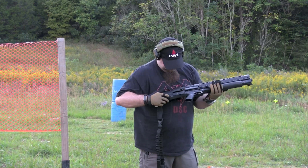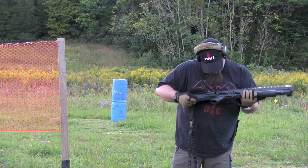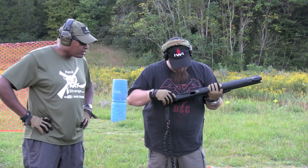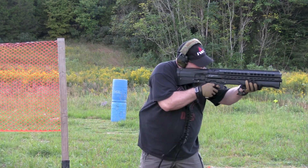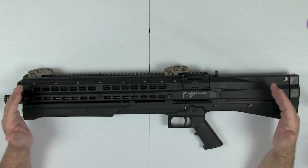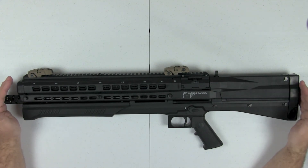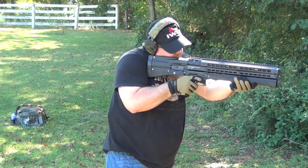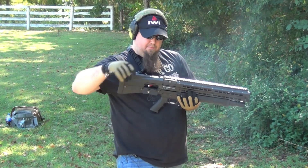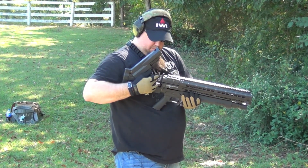Now, for some people that may not be important. If you're just keeping this gun in the safe, going out and showing your buddies and shooting it, that's fantastic. Some guys are just into the cool factor of guns, and by all means this is one of those guns — a very cool weapon. But for me I'm more into functionality and reliability.